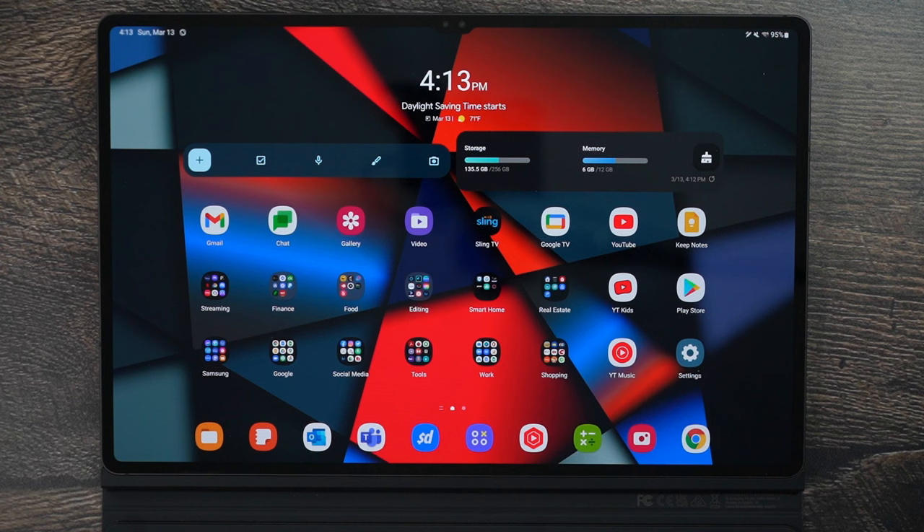You can skip ahead to exactly where you want and make sure you get the best experience possible, including future videos where we're going to go over must-have apps and other features for this tablet. So without further ado, let's get started.